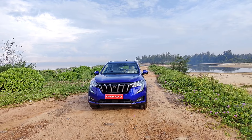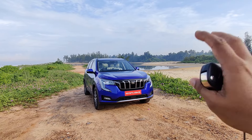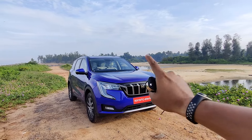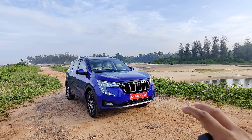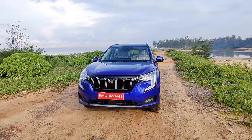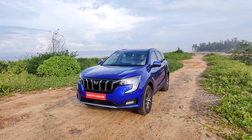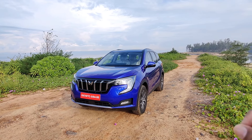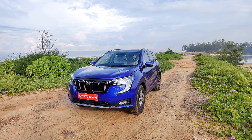The petrol is powered with 200 PS and the diesel with 185 PS. On the diesel, you have all-wheel drive as well. In the petrol top-end — which is this one — you get two transmission options: automatic with a 6-speed gearbox and also manual transmission, again 6-speed. Similarly with diesel, you have automatic and manual 6-speed gearboxes, and all-wheel drive is available only in the diesel top-end.